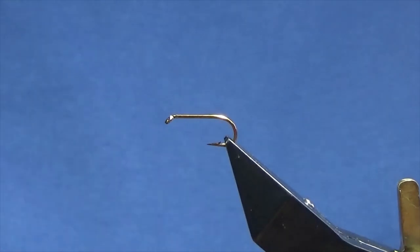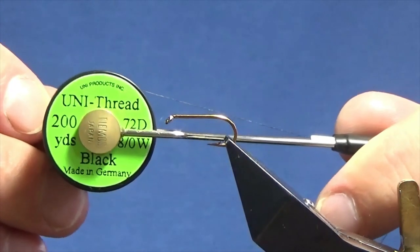The hook is a size 10 standard heavy weight bat fly hook, and the thread I'm going to use to tie the fly is Uni 380 in black.